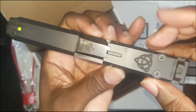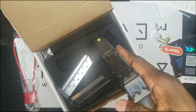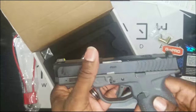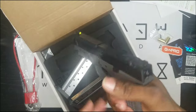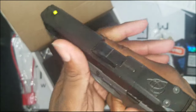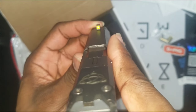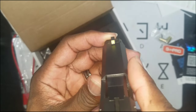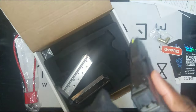It comes optic-ready with the RMSC footprint. I didn't test it with a red dot — I wanted to keep it natural in case something went wrong so I'd know it was the gun and not the added optic weight. But I'm definitely going to throw a dot on it — you know me, red dot everything. It's got a large bright front sight and blacked-out rears. They've also got the logo right here on the back plate — that's dope.